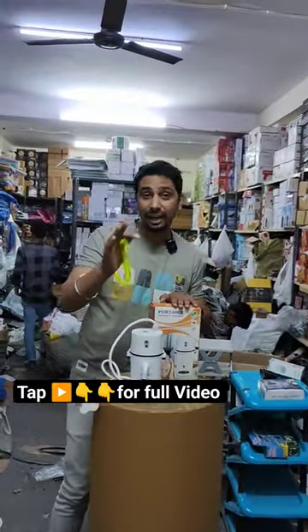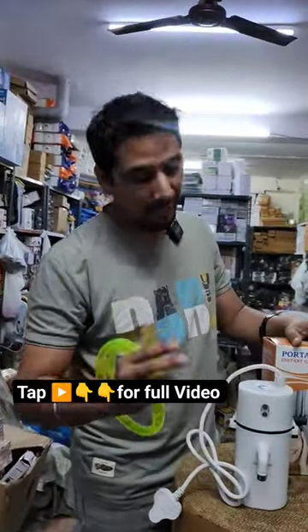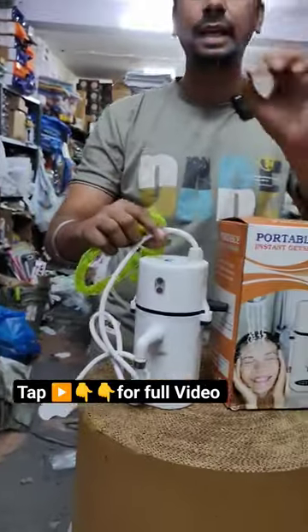As you can see, it's cold water, so that's why you have an instant geezer — hands-on, hot water.